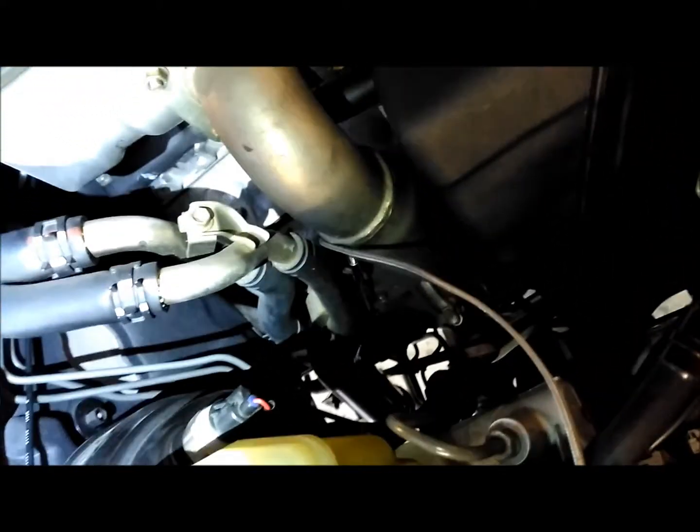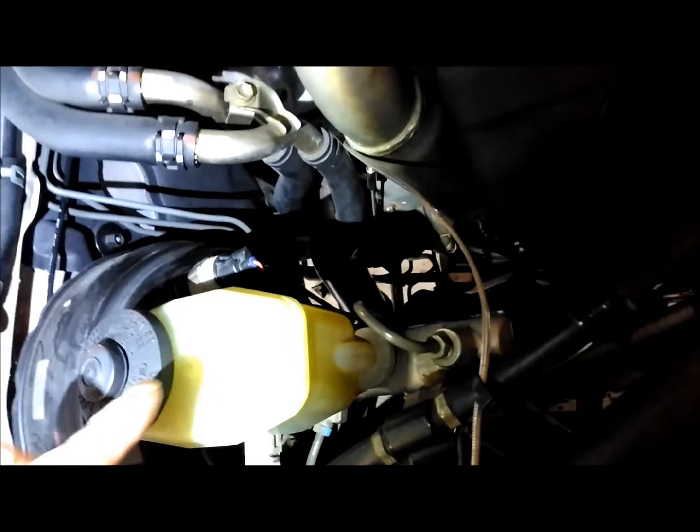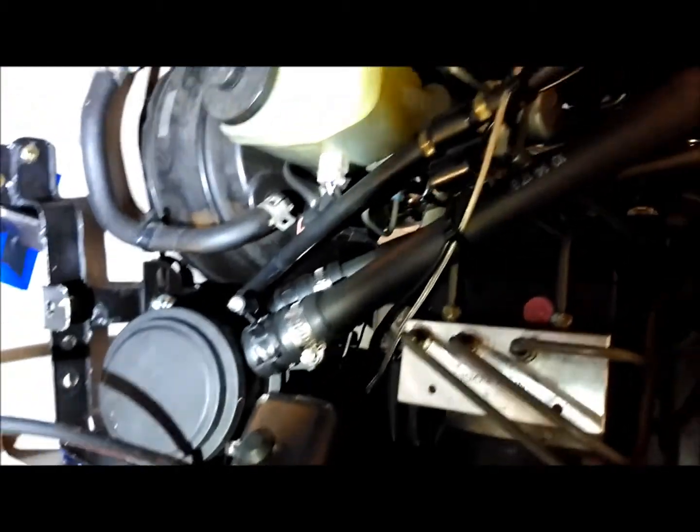I'll just show you where I've mounted my EGT probe — it comes in under the exhaust manifold. The routing of this cable has actually changed since I've retrospectively fitted a catch can.